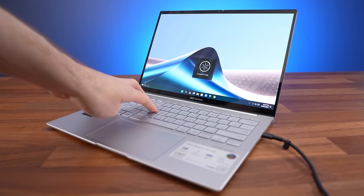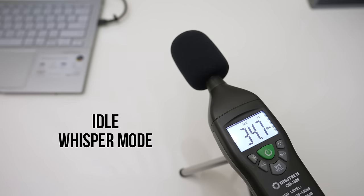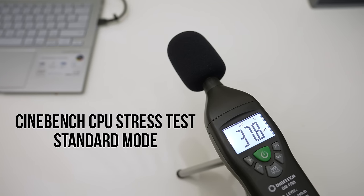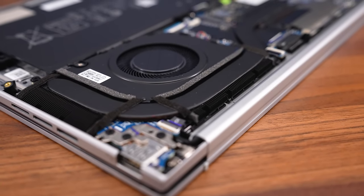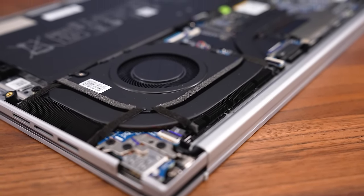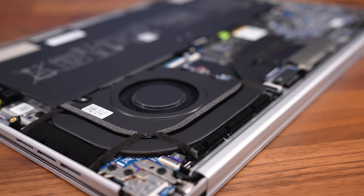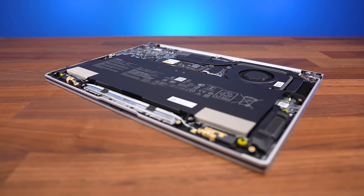You can easily swap between the performance modes at any time with the function and F shortcut. CPU performance is better in the higher modes, as expected and shown here in Cinebench. Higher modes allow the processor to use more power, but more power equals more heat. It was completely silent at idle and even during light work — I almost never noticed the fans unless I was running a heavy benchmark. Whisper and standard modes were still relatively quiet even with a full CPU stress test running for hours. Most apps don't actually behave that way for extended periods, so quieter fans are expected. I've demonstrated the worst case here.